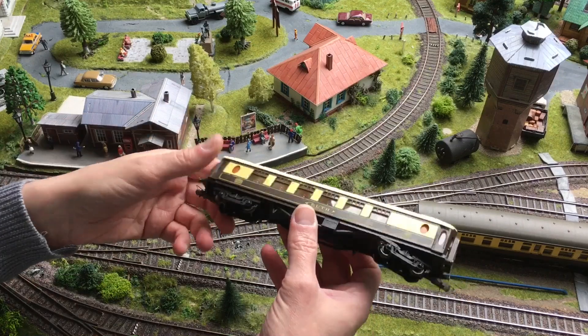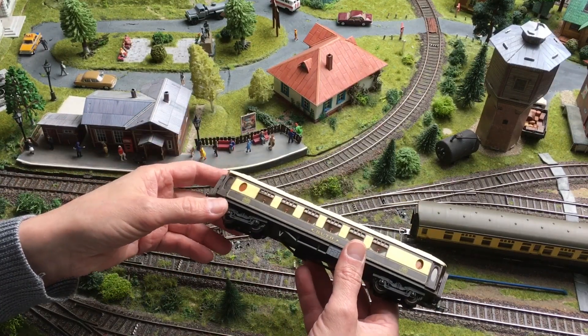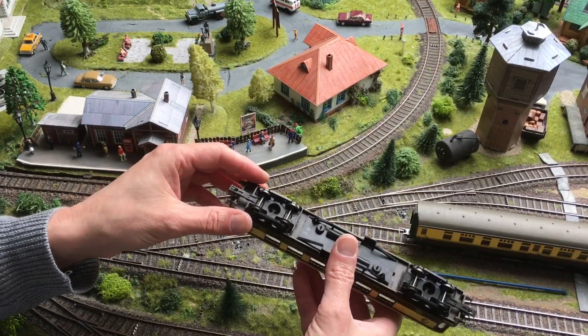So I bought very old Lima coaches. They were in a very sorry state, and I reused the bogies from them.